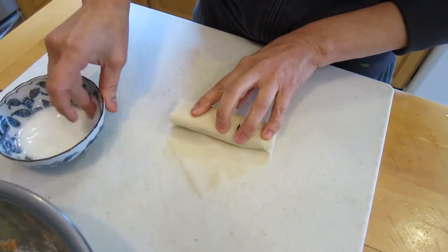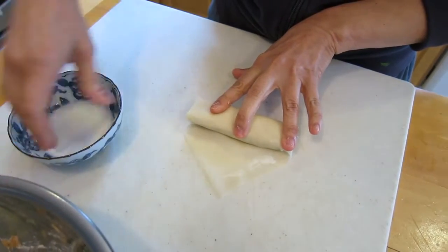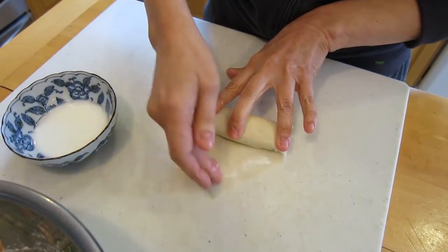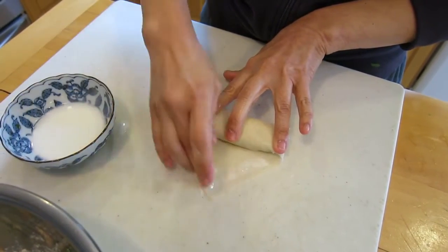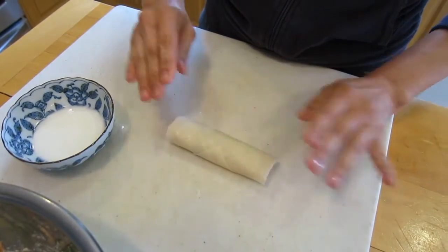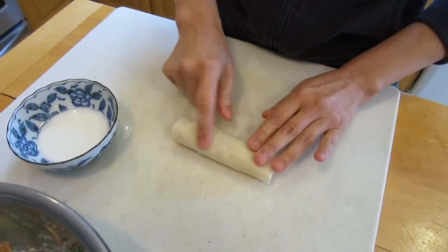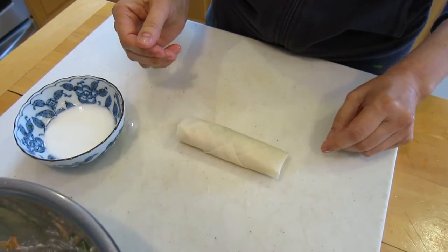Roll until we get to the end — there's a triangle. I'll get this piece of parsley out. What I'm using is cornstarch and water as a paste, and that's what I seal it with. There it is — the corner side goes at the bottom so it doesn't unravel.